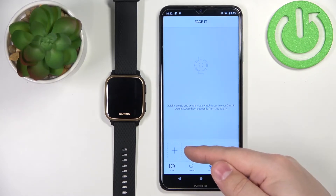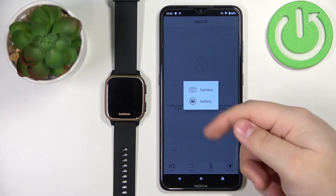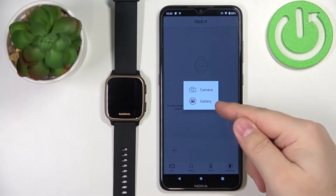Now tap on this plus button. We have two options: camera and gallery. If you select the camera option, it will open the camera and you can take a picture to use as a watch face. With the gallery option, you can select a picture from your phone. I'm going to select the gallery option.